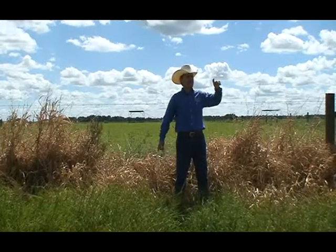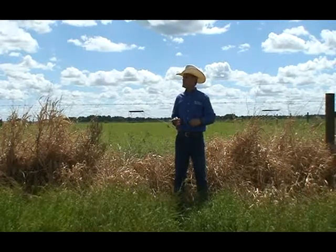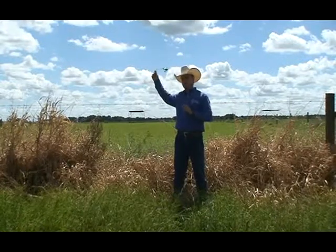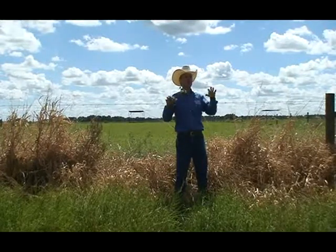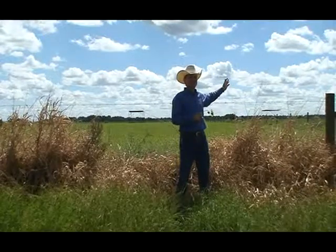My name is Joe Vandramini and I'm the forage specialist here at the research center. The next stop on the other side will be Maria Silveira, and she's my wife — so I'll tell the joke here first, and when you go over there you can tell her what you heard.